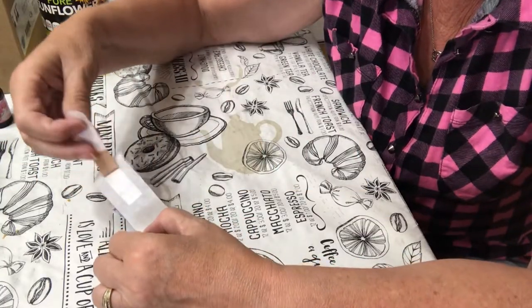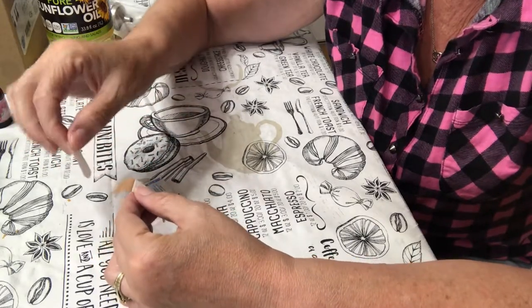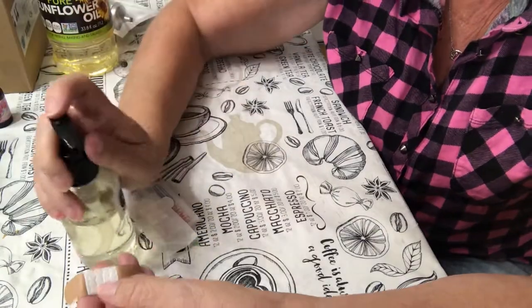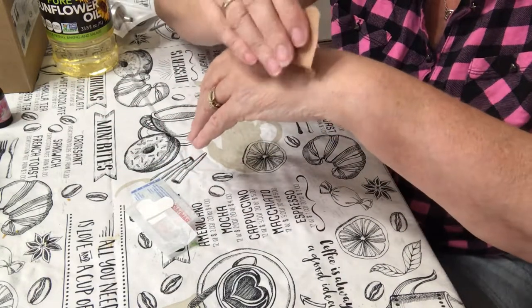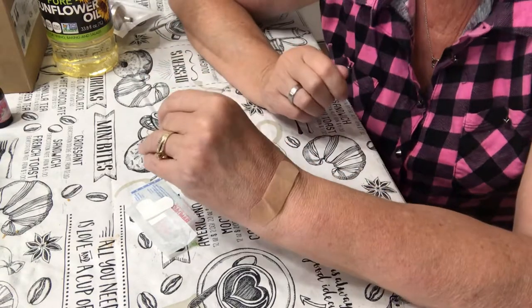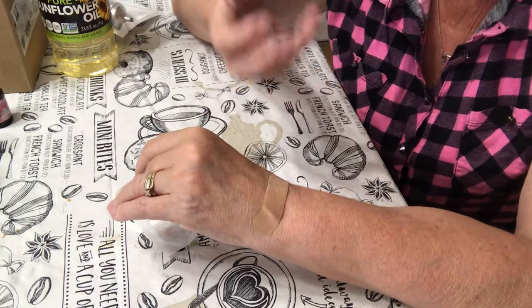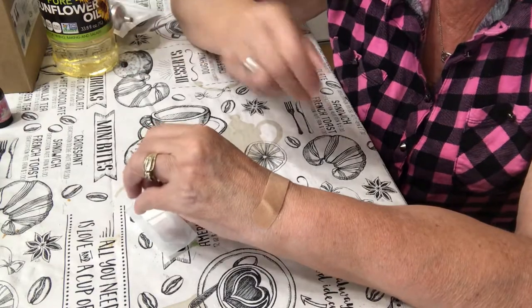One thing I also need to mention is the allergy test. You may be allergic to the oil or you may be allergic to the scent. So what you can do is take your massage oil and put a little bit on a band-aid, then put it on your skin and leave it for 48 hours. After the 48 hours, take it off. If it's not red, itchy, or spotted, then you're not allergic to it and you can go ahead and use it as your massage oil.